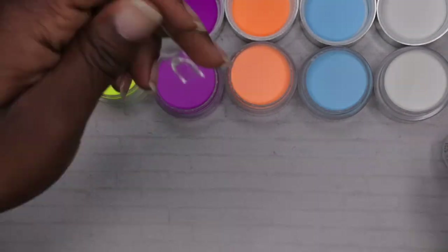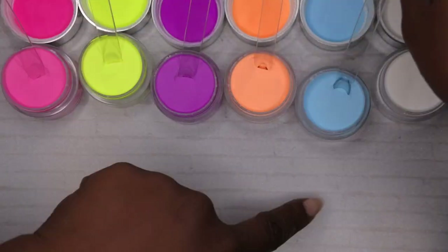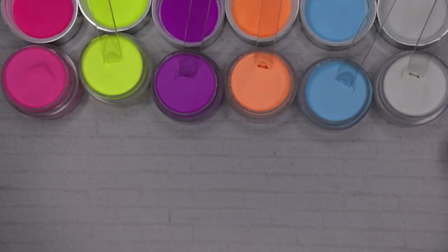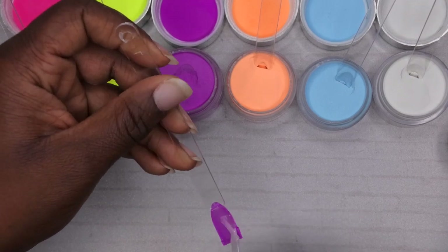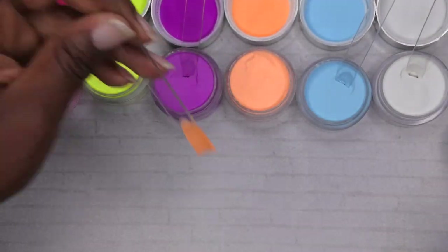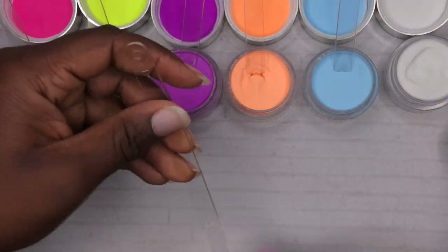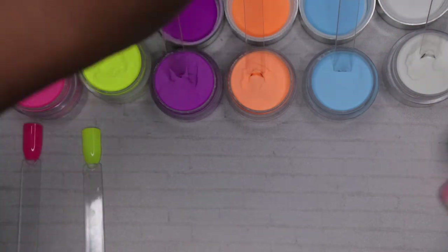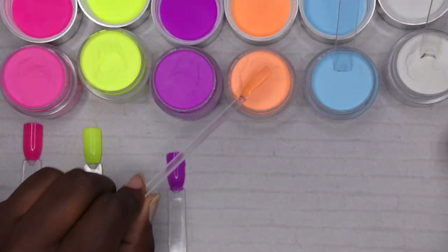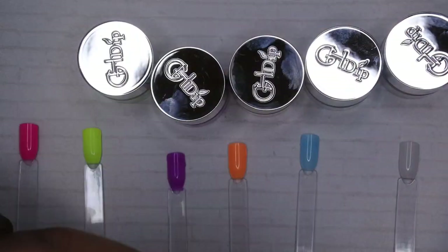I wanted to explain how I do my swatches. I swatch on the inside of the swatch stick — I apply a thin layer of the dip liquid base coat and then put my swatch stick inside the dip powder container and let it sit. I always do six or seven swatches at a time, letting the stick sit until I finish the first round of all the dips. By the time I get back to the first swatch it's normally dry, so I take it out, dust it off, apply a second layer of base coat, and repeat the process.